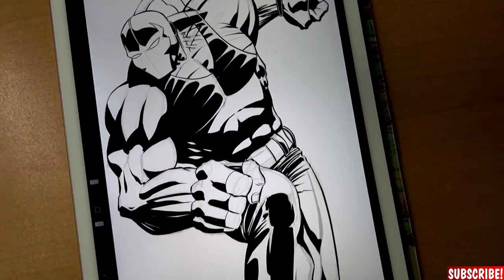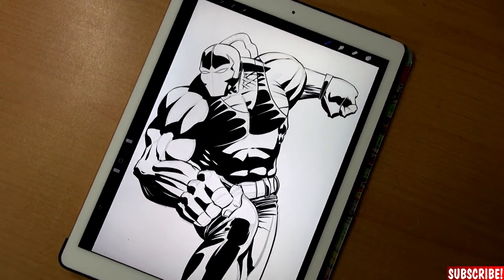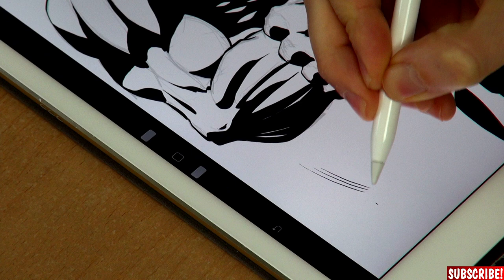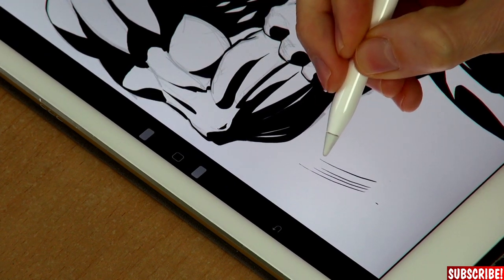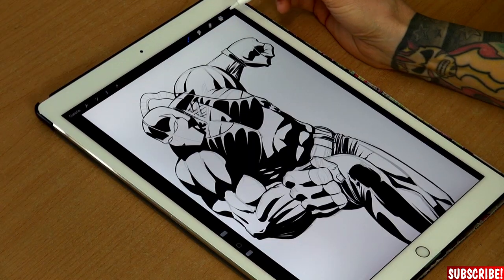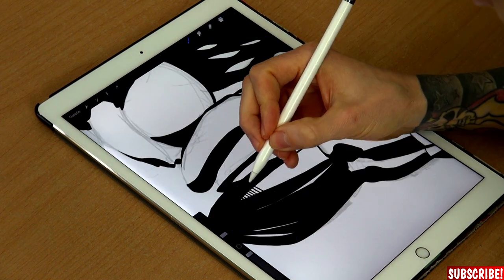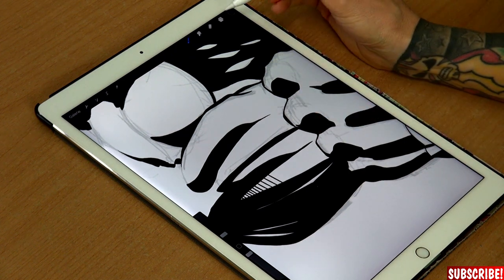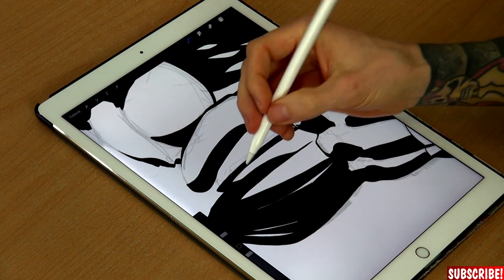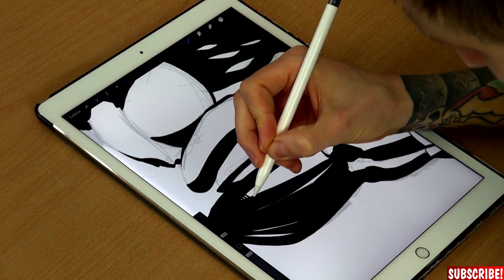The strong blacks are done and, same as with the lines, it goes super fast. Now I'll stick to the same pen and do all the rendering, hatching, and cross-hatching — I'm really looking forward to this because I think it'll be a lot of fun digitally. For the hatching lines I'll reduce the size of the pen, maybe a little bigger for the bigger ones, and I'll adjust as I go. I'll also use an extra layer for those — using an extra layer is great because when you want to erase something, you just take the eraser and it's gone without touching anything else.